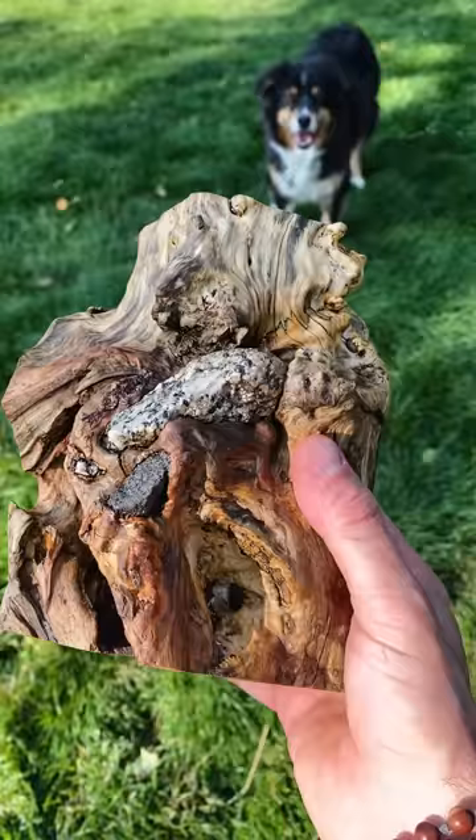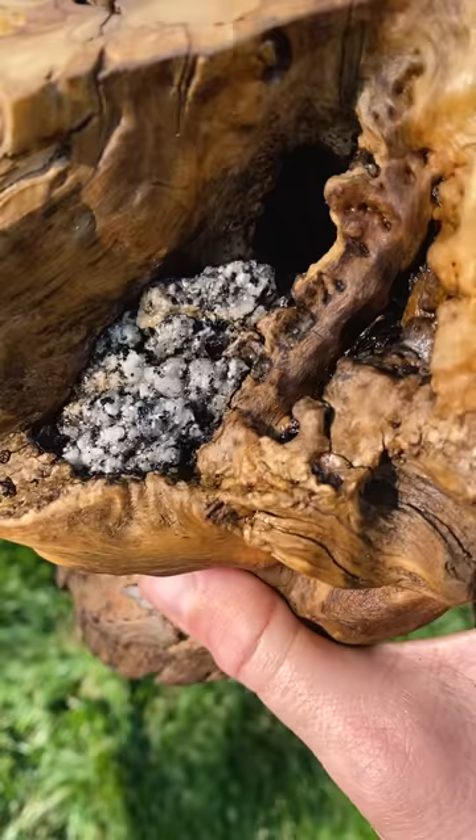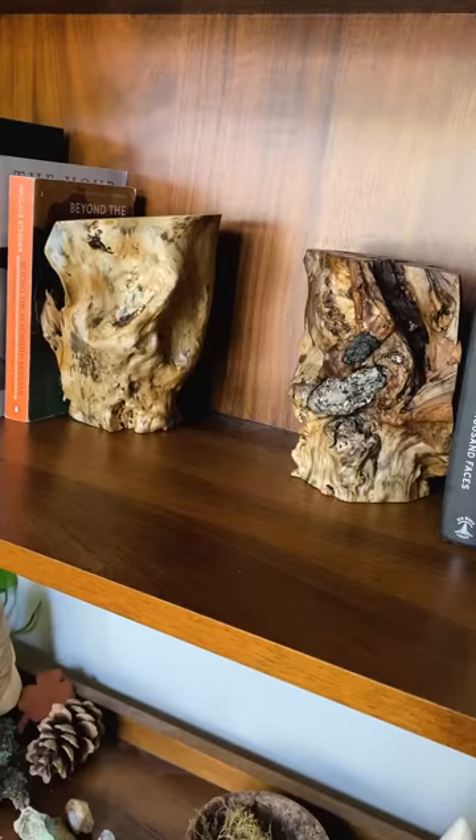And just like that, you've got a pair of pretty neat bookends. Lots of fun stuff to admire here — the rocks the tree had grown around, some of that red color, the natural weathered exterior. Up on the shelf they go, helping books to not fall down.